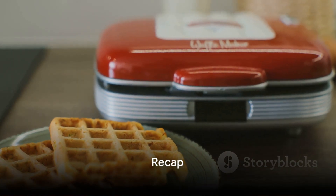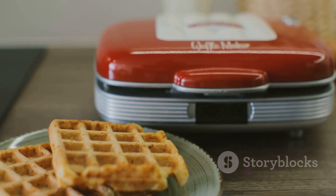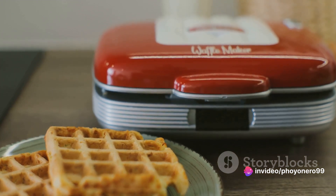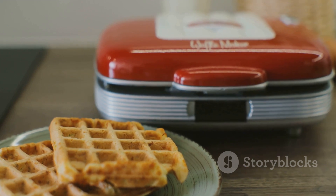To wrap up, let's jog our memory through the waffle maker maze. Remember, size does matter — find a fit for your kitchen and your appetite. Temperature control isn't just for show, it's crucial for the perfect golden brown waffle. Non-stick plates are your best friend for easy cleaning.